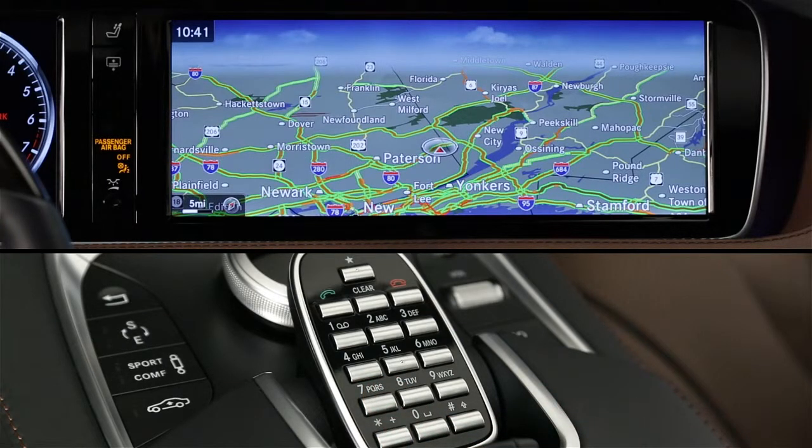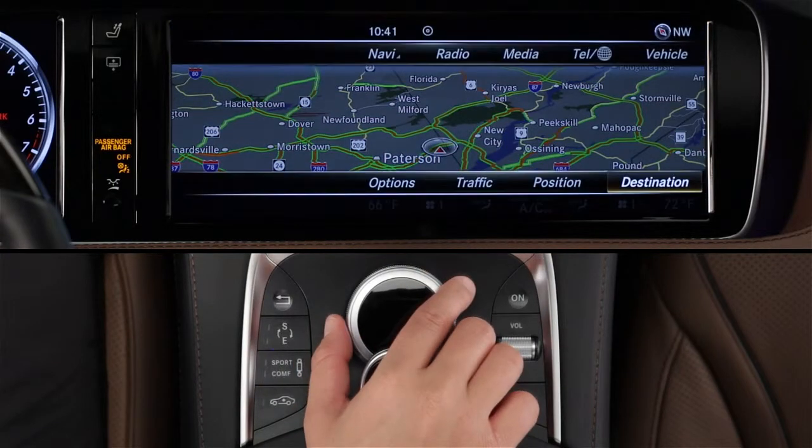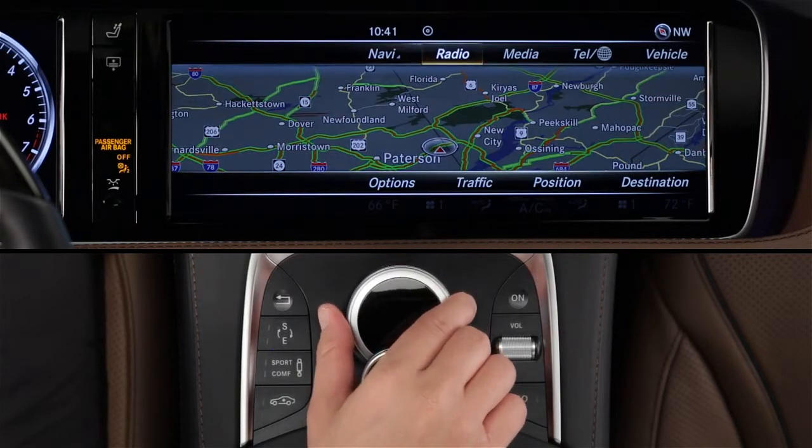All of these features are described in their own videos. On the screen, the main functions are divided into horizontal menus along the top and bottom of the screen. The top menu lists the functions, much like the buttons. The lower menu shows your choices within each function. To jump to these menus, slide the controller up or down, then rotate and click to select a function.